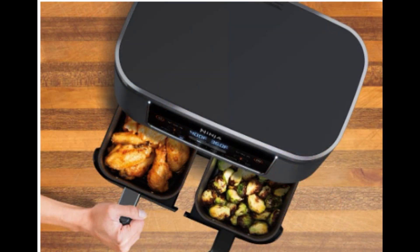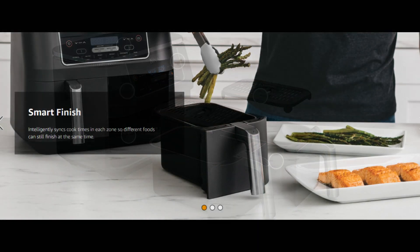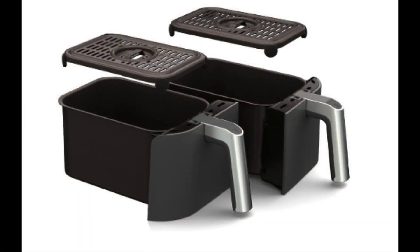The magic lies in the dual-zone technology, which offers two incredible features. The smart finish feature lets you cook two different foods in two unique ways, ensuring they both finish at the same time. Plus, there's the match cook button, which allows you to effortlessly replicate settings across the two zones, making the most of the generous 8-quart capacity.